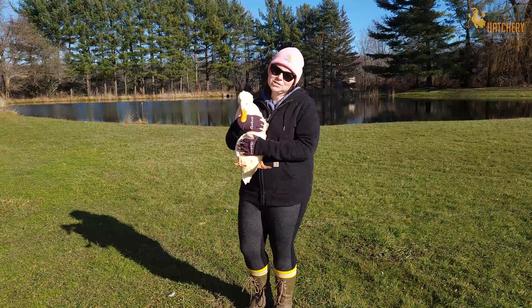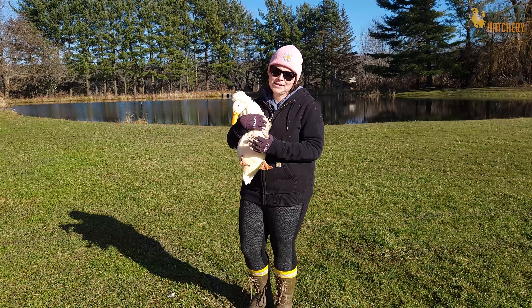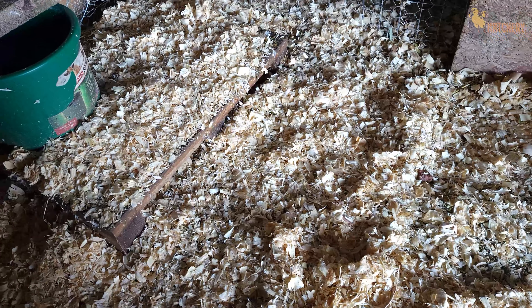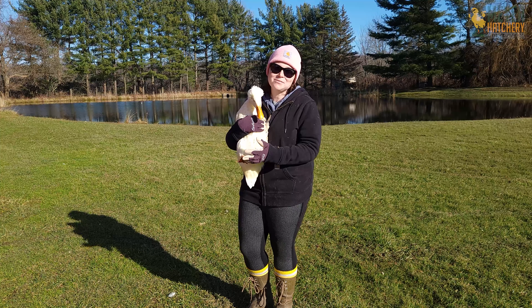Another thing that we do is we make sure that their coop is free from any drafts or wind. We also put a little bit of extra bedding down — we do this very carefully though, because by putting down the extra bedding, we have to clean them more often since they're ducks and even in winter they still splash water. So we put down some extra chips and maybe some extra straw, but we also make sure to clean it very often.